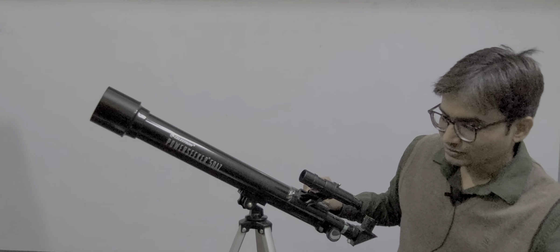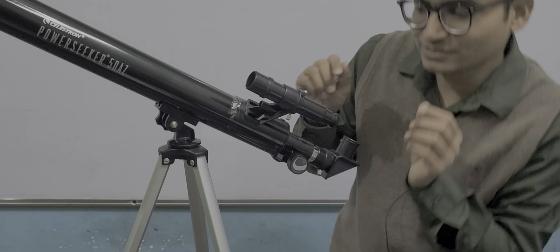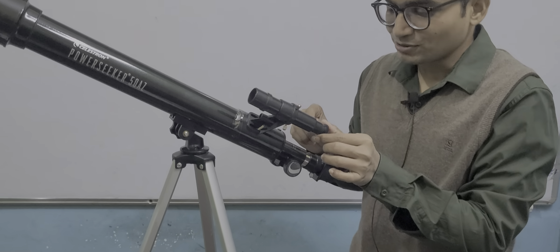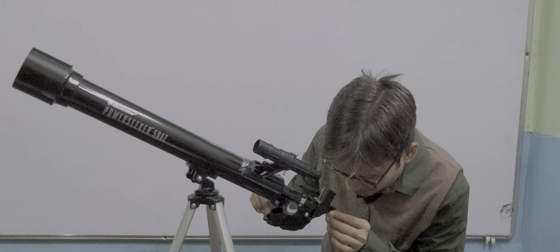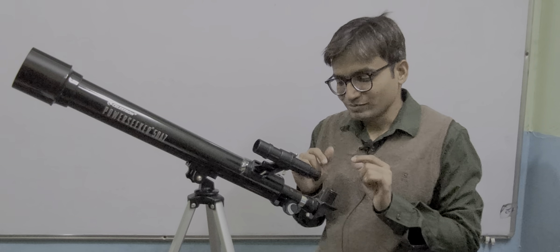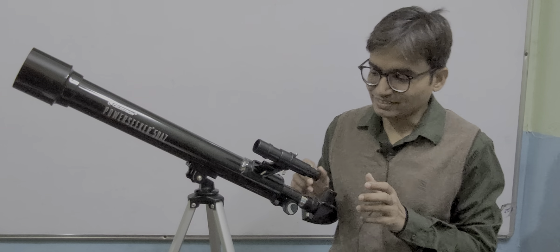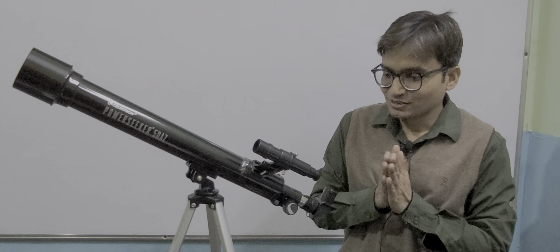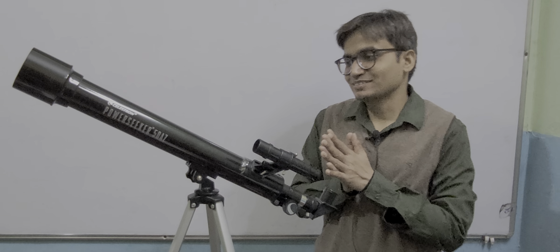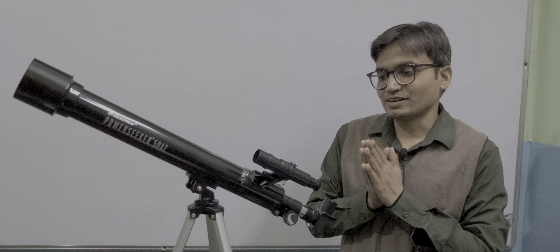If you are trying to look at the moon, first look through the finder scope. There are crosshairs — vertical and horizontal — and you have to fix the moon's image on those crosshairs. Then try to look through the main eyepiece. If you try to look directly through the main eyepiece without aligning first, you might not get a clear and distinct image. This telescope is a primary type of telescope, good for watching the moon and solar system planets.